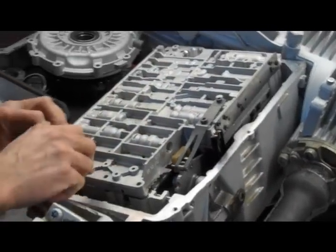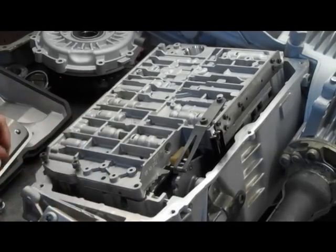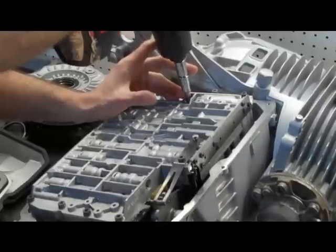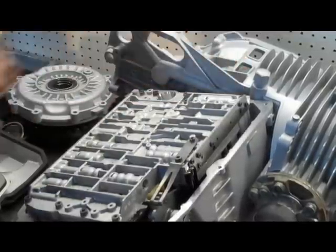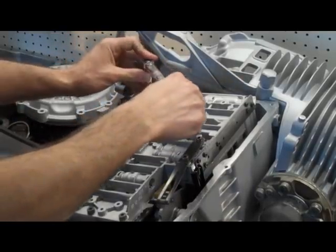We're just going to put these bolts back in. After we bring those down gently, we're going to torque them to 71 inch-pounds.